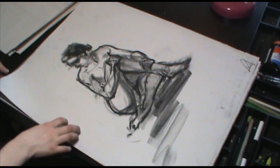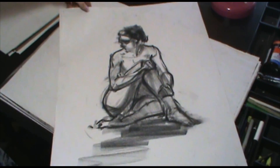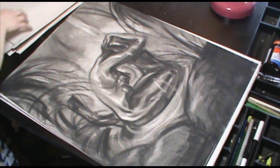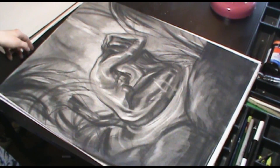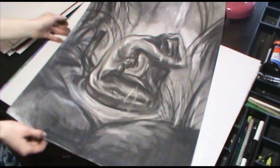And this one was interesting — we had to study the model for five minutes straight and then draw her from memory. And this one was from my imagination, just a mermaid washing her hair. I don't know why a mermaid would need to wash her hair though, because she's always in water. But it's kind of cool looking I guess.